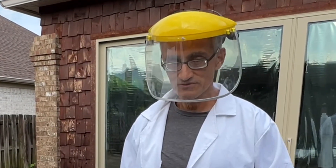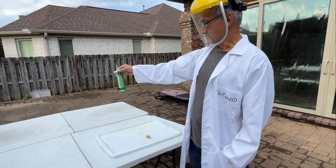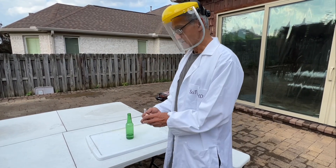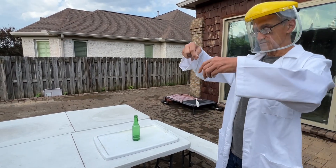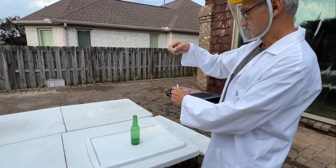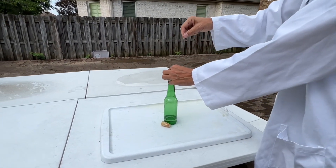Hey folks, today I'm going to do the so-called genie in the bottle experiment. I have a bottle here containing a liquid, and I'll explain what that liquid is later. I actually had a cork but decided I wasn't going to use it. What I'm going to do is drop this in — normally you'd have the cork holding there and pull it out, and it would drop right in. Instead of using the cork, I'm just going to show you directly what it does.